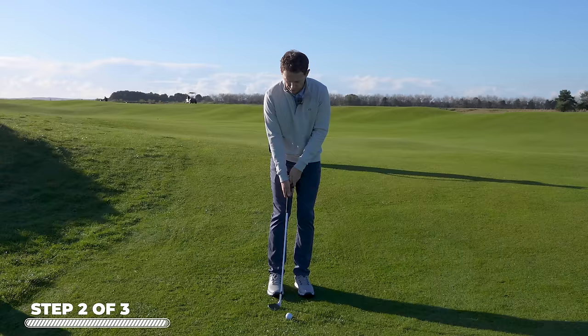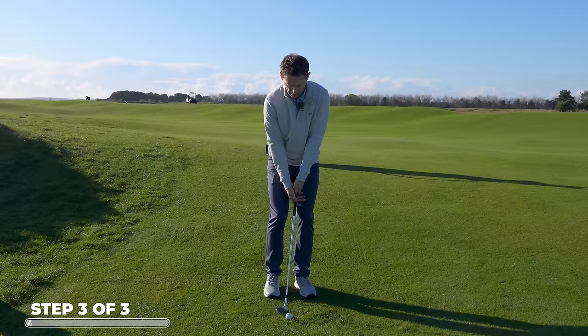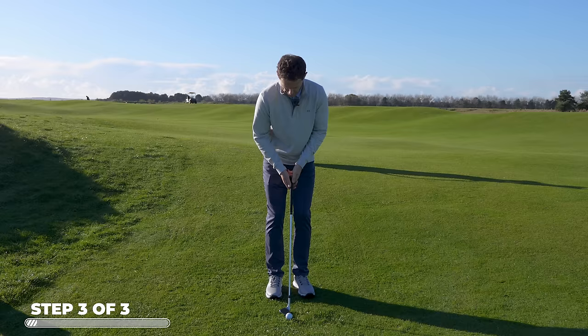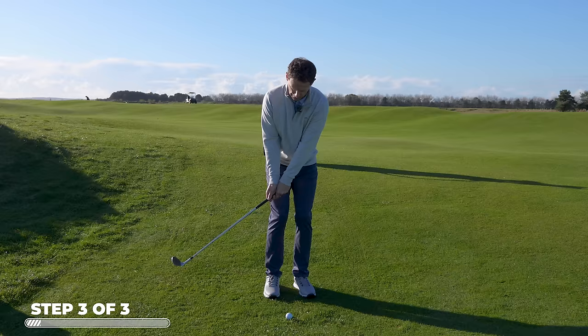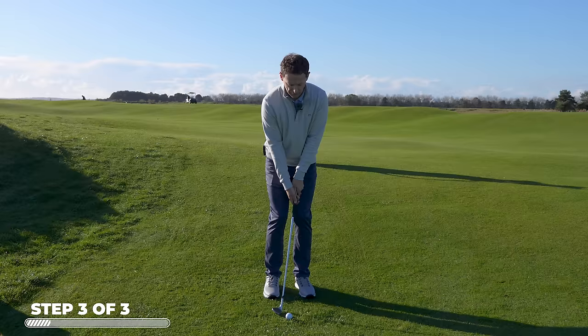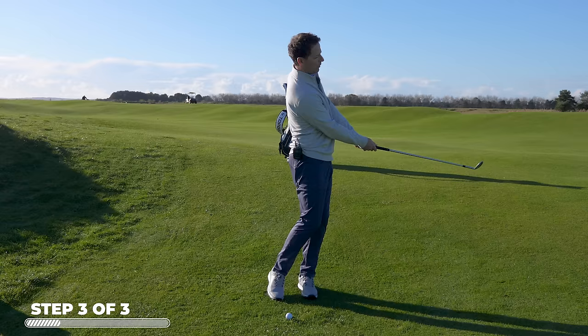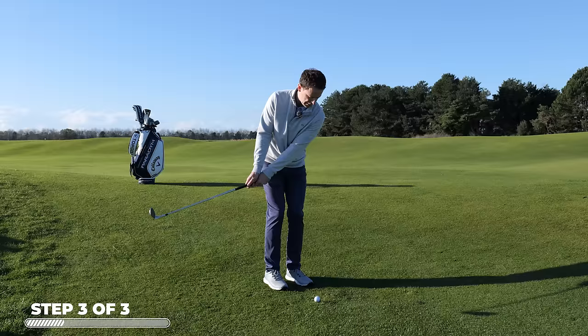Unlike a proper full swing where you have leg drive, torso, arms, and then flash, when you're chipping what really helps control the radius is focusing on the whole body working together. As we're coming through, the tummy, the arms, and the club are all working through together — beautifully smooth. Just imagine the whole thing moving as one: not legs, arms, flash — but everything working together. That's going to help keep the integrity of the lead side and also the radius of your swing, making you more consistent.